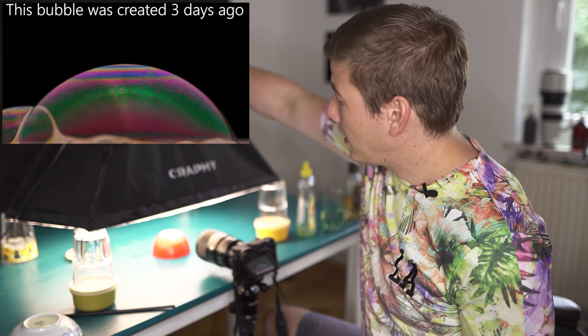For soap bubble photography we need a large depth of field. That's why I always shoot at an aperture of f22, which at the same time creates some noise. Because of the distance between the softbox and soap bubble we really have a lot of light, which allows me to capture images between ISO 500 and ISO 1000.